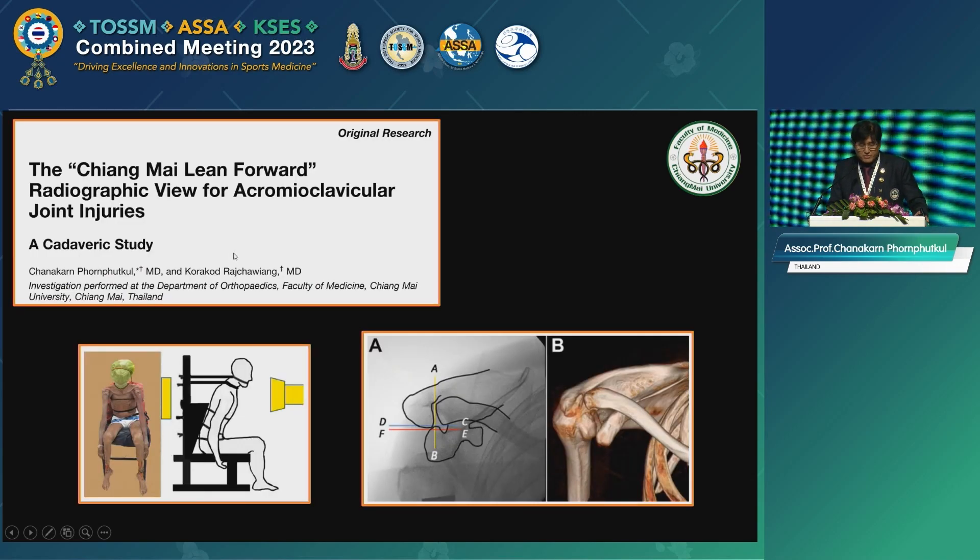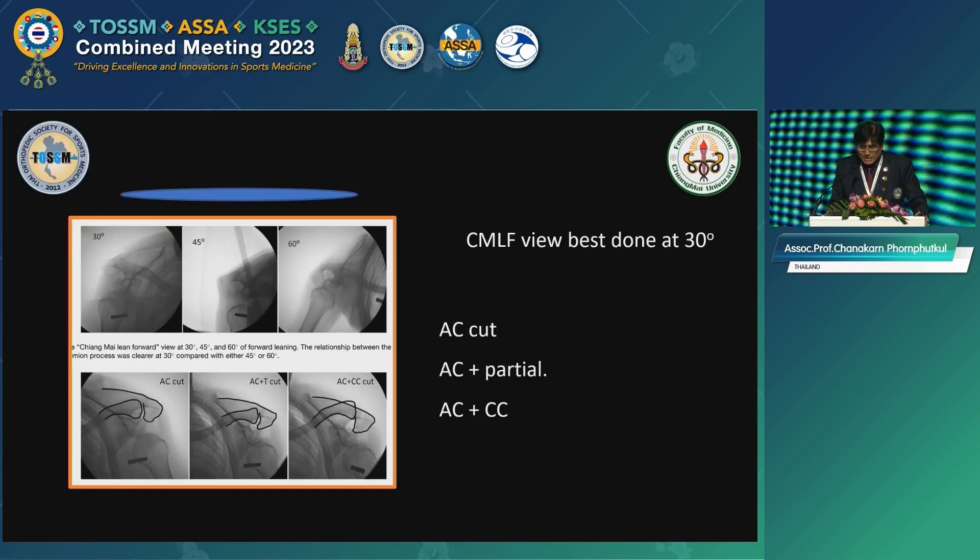So we did a study called the Chiang Mai Lean Forward View. We actually did a study on a full body cadaver — we like full body cadavers for AC joint work. We had no idea how much to lean forward: 30, 45, or 60 degrees. So we tested all, and the answer was that the Chiang Mai Lean Forward View is best done at about 30 degrees of leaning forward, because it avoids the overlapping of bony structures. We did sequential cuts: AC only, AC plus partial CC, and complete cut of AC and CC. It showed that if only the AC ligament is cut, displacement is usually less than 5 millimeters; AC and partial CC is about 5 to 12 millimeters; and a complete tear is over 12 millimeters.